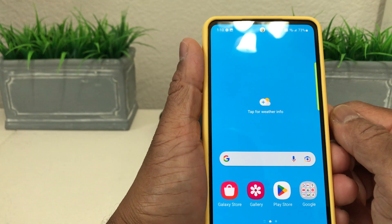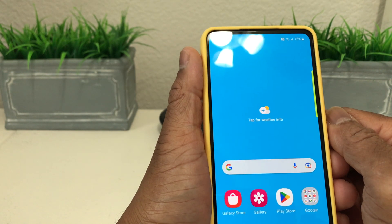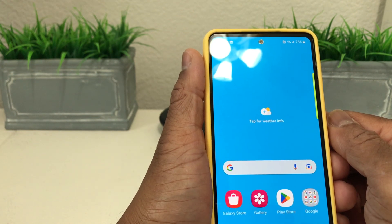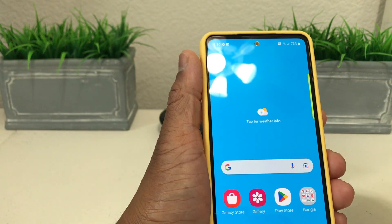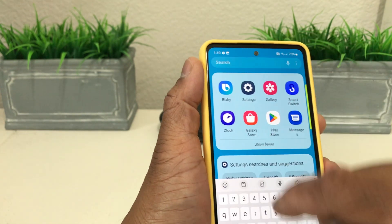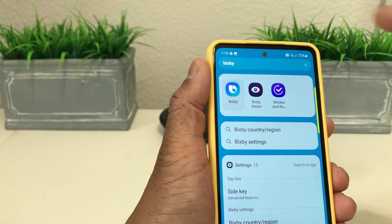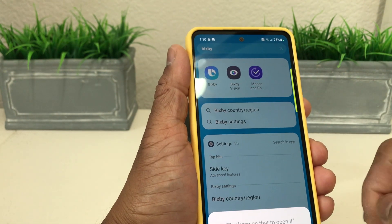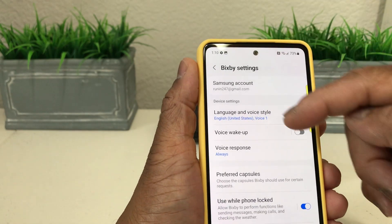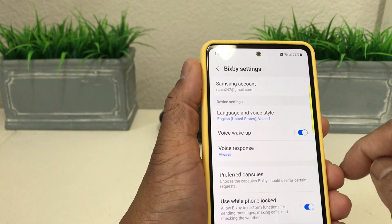The third way to take a screenshot is by voice. Something unique to Samsung products is their assistant called Bixby. Swipe up to find additional apps, or tap the search bar and type in Bixby — B-I-X-B-Y. Tap to open it, then hit the gear button to go into Bixby settings. Scroll down to Wake Up Voice and make sure that is turned on.